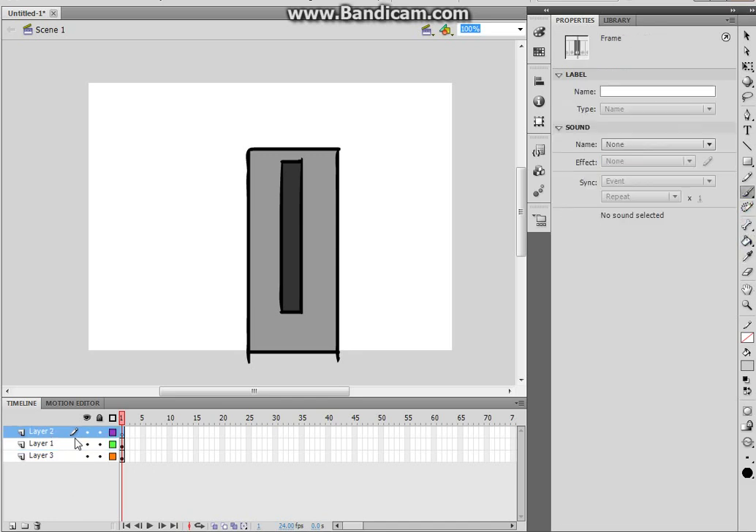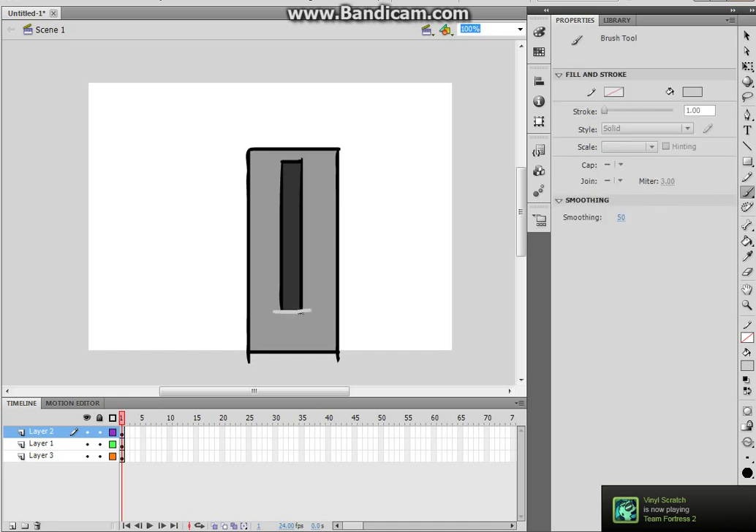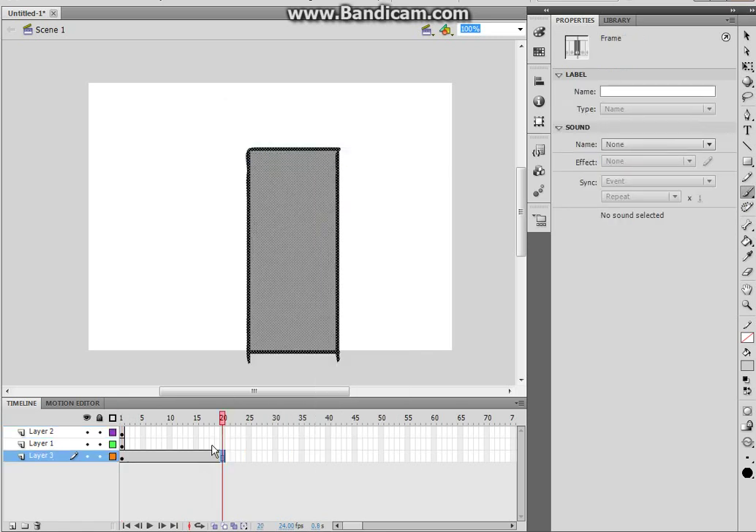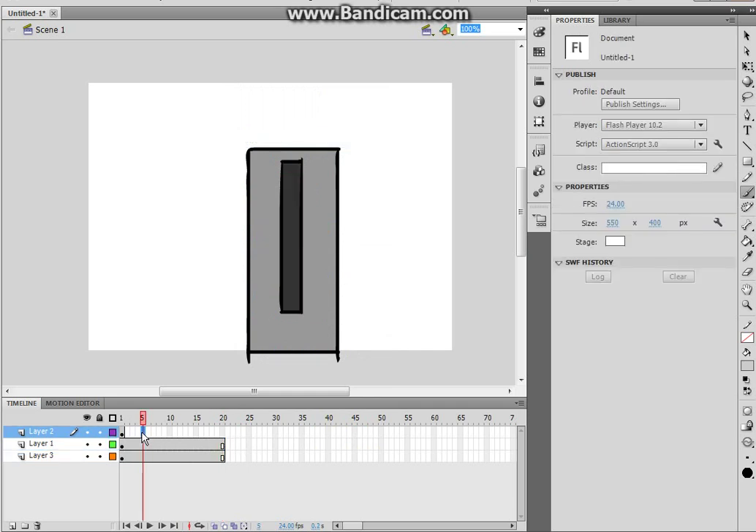Now layer 2 is going to be this, right at the bottom. As I said, I'm not going to do straight lines — you've got to hold shift to do straight lines. Just fill it up here. Now what you want to do is insert frames on those two layers to at least 20.